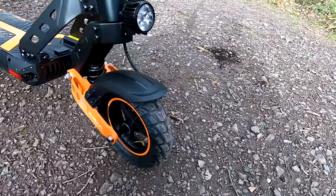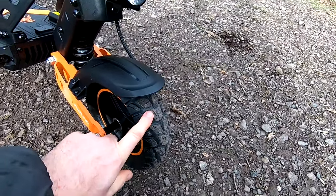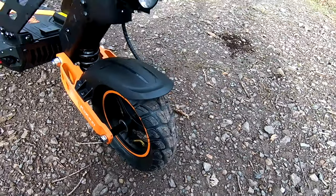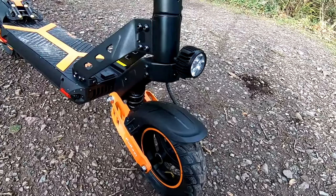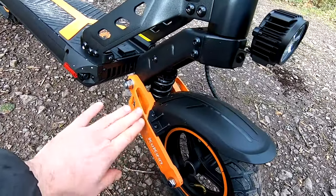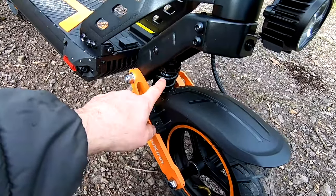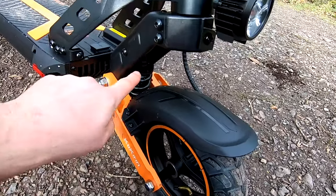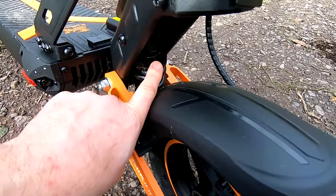We've got 10 inch pneumatic tyres, dual purpose tyres which are good because you can go off road as well. They roll very smoothly on both tarmac and gravel. I do like this style of suspension where the spring shock is in there rather than the sort of shocks that are on the outside. It's also pre-load adjustable, you can turn that there.